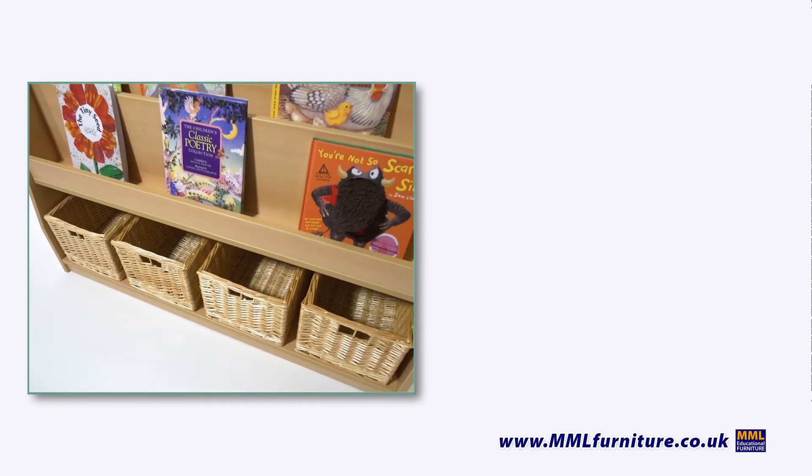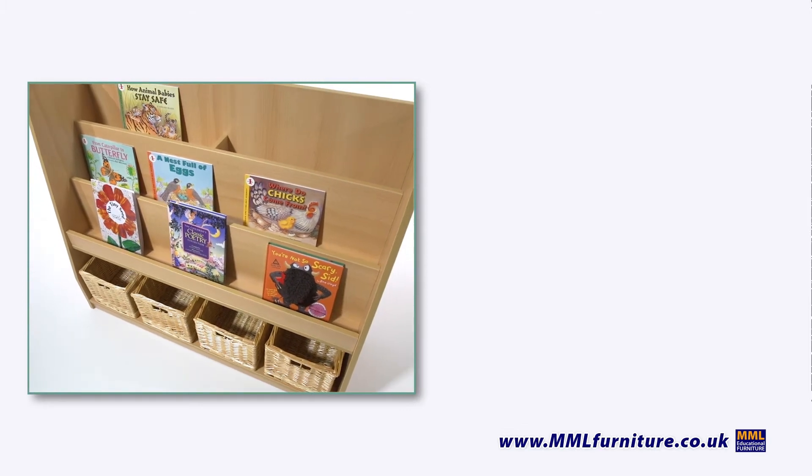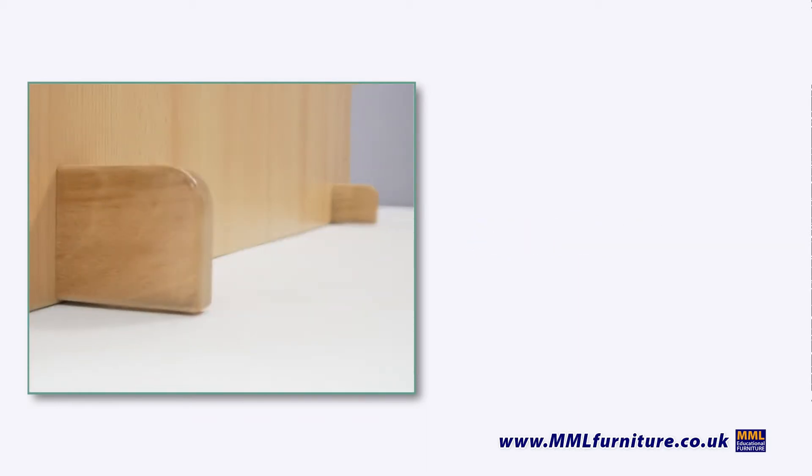As with all the Fusion Range, the Book Storage Unit includes a vital safety feature. When it's being used as a standalone unit, solid beech anti-tilt wooden feet bolt the back panel to prevent tipping.